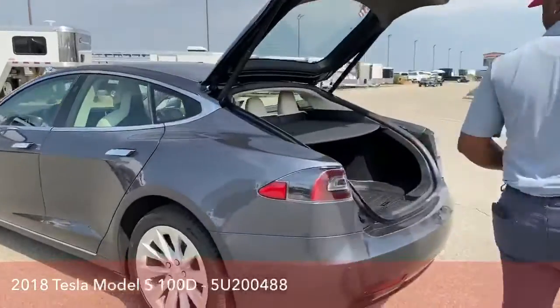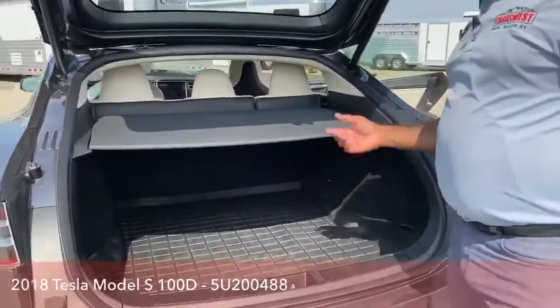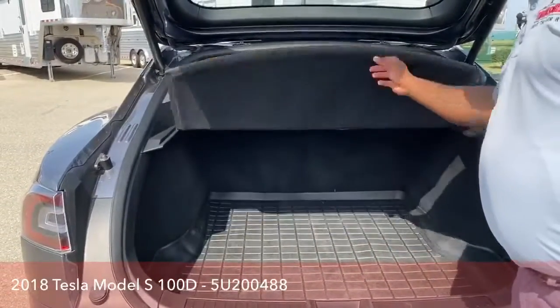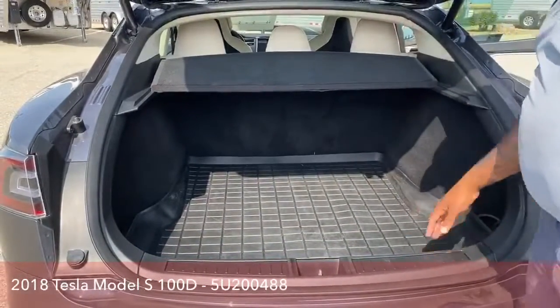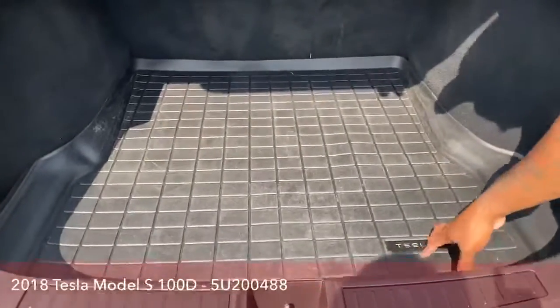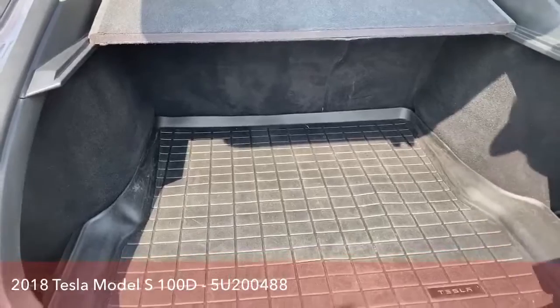As we take a look in the back, tons of room here for storage. You have a little privacy cover which can be removed and folded as well. You have the Tesla all-weather mats on here as well, to avoid having your trunk dirty if you have any dusty stuff.